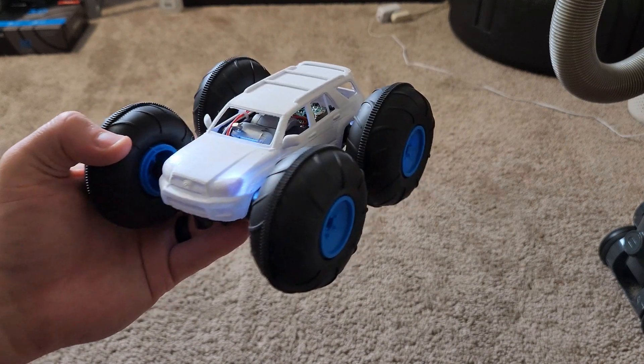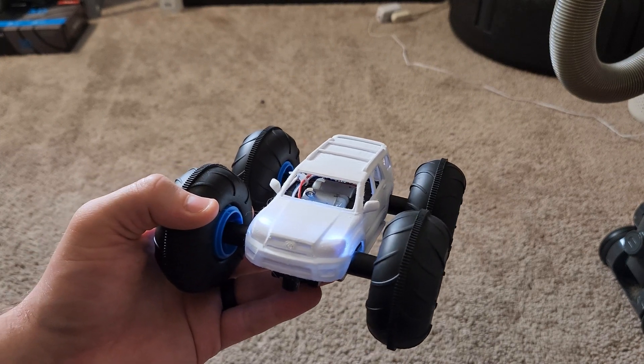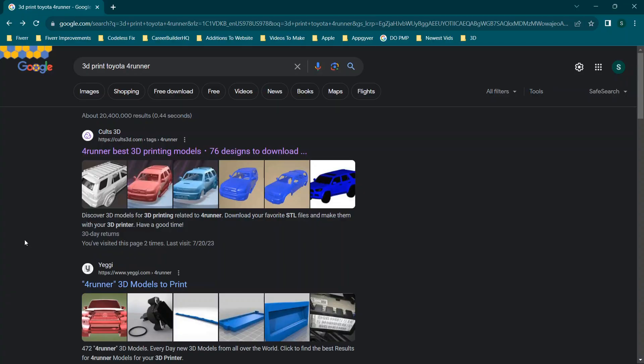It'll function just like the original remote control car. I had to pull some parts for it, so today's video is walking through the actual build of this vehicle including some of the issues I came across when getting this build set up. Let's go ahead and jump straight in.